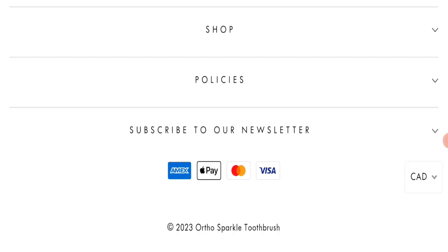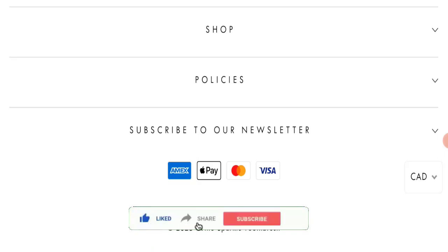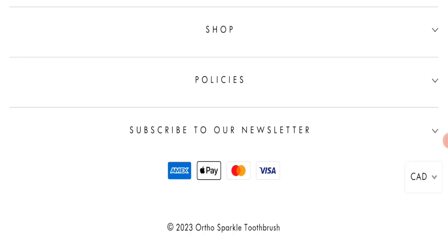That's all for today's video. Do not forget to like, share, and subscribe. Have a great day — thank you so much for watching!